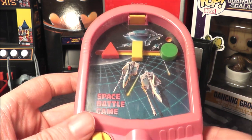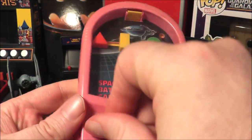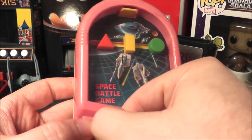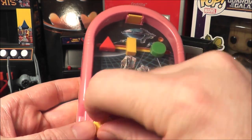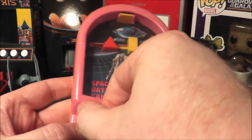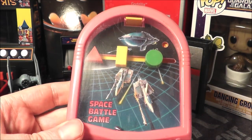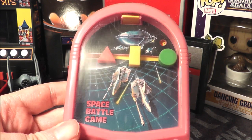Let's go ahead and give this a try. Got to turn the dial here — it doesn't stop so I kind of have to keep turning it. I shoot it up and I hit it but it didn't register.